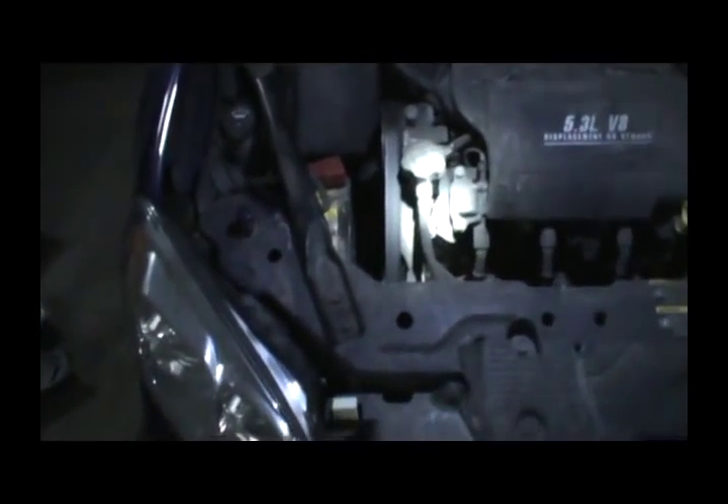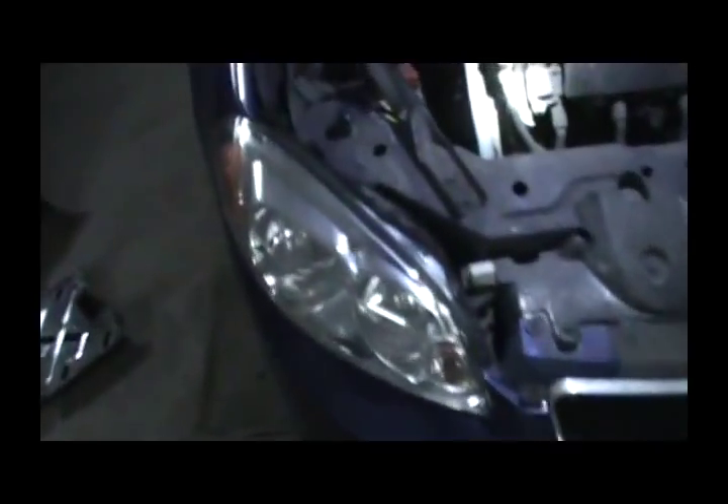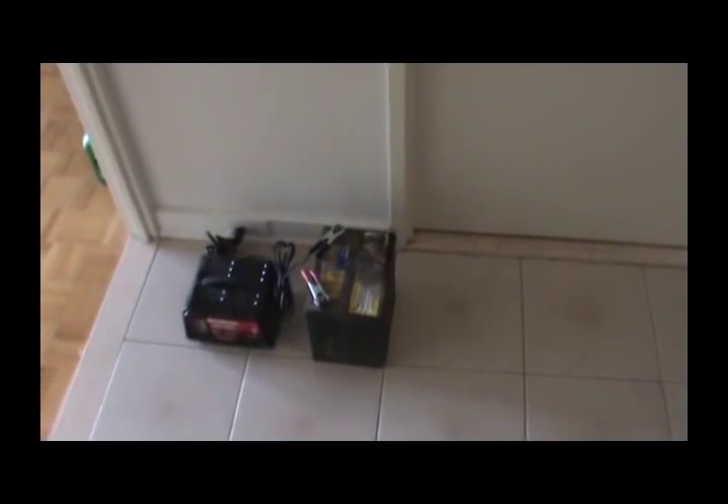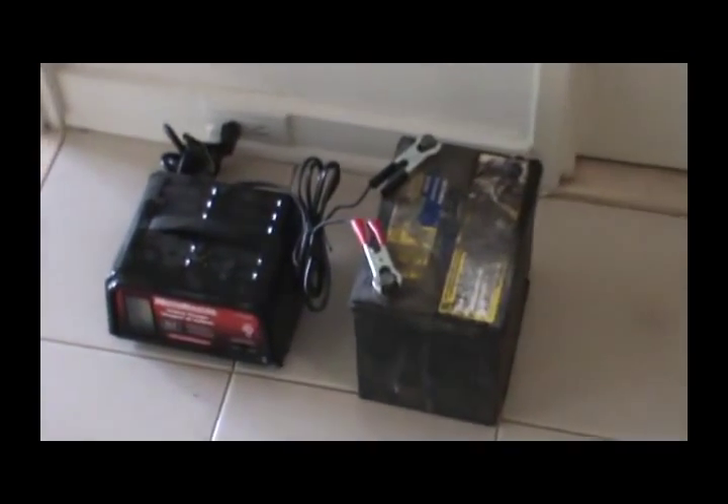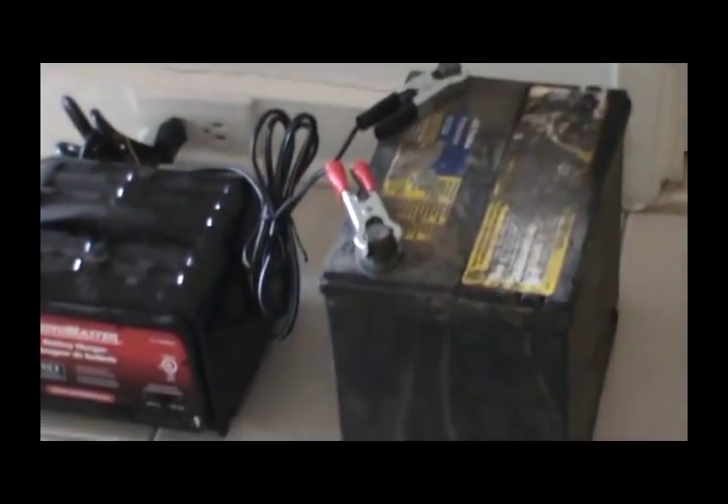And here's everything back again — headlight, check, everything's secure. We just charged the same battery; we didn't want to go buy a new one. So there's the same crappy battery back in. Let's hope the car starts.